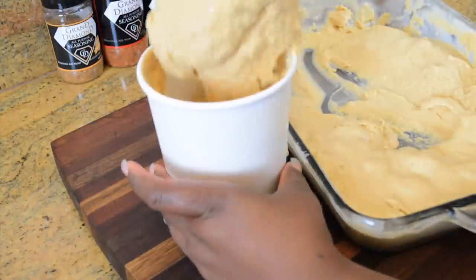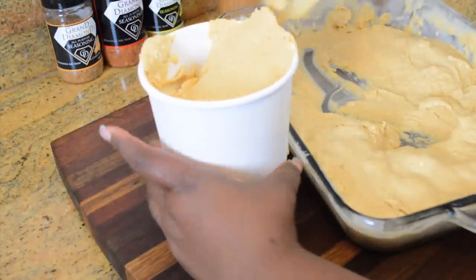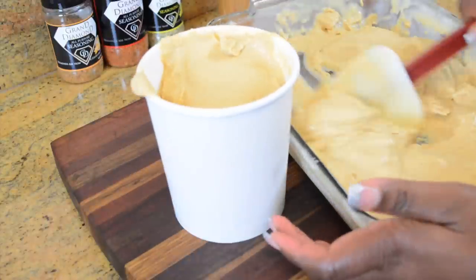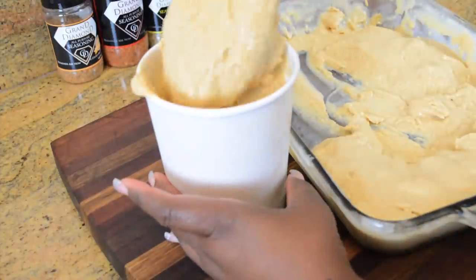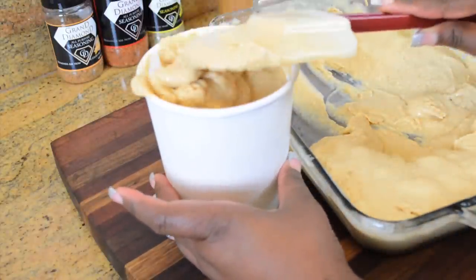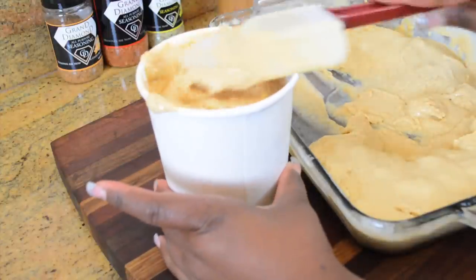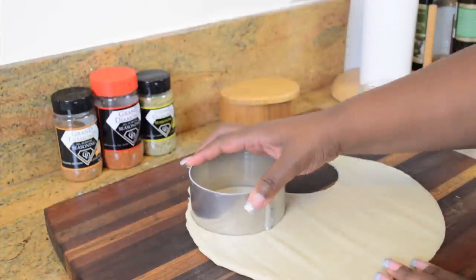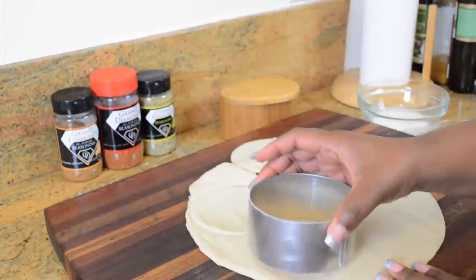Now the ice cream needs to be put into an airtight container. I have containers made for this purpose, but you can use anything that you have as long as it's going to be covered. We need to freeze it for a minimum of four hours to overnight. By the way, this recipe makes two quarts of sweet potato ice cream, so if you don't want that much, feel free to cut the recipe in half.